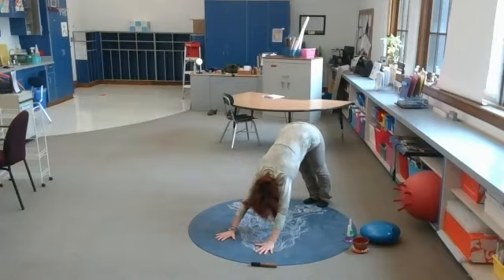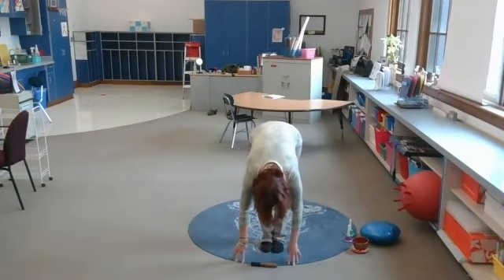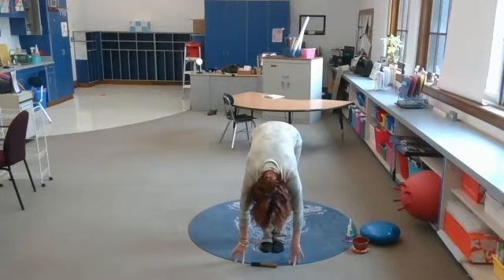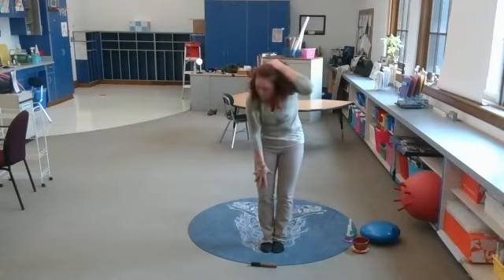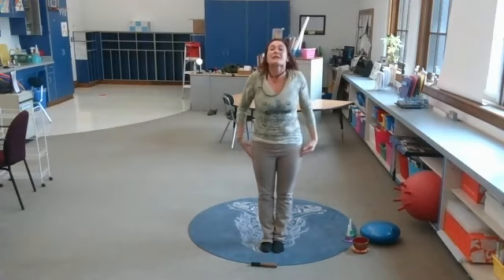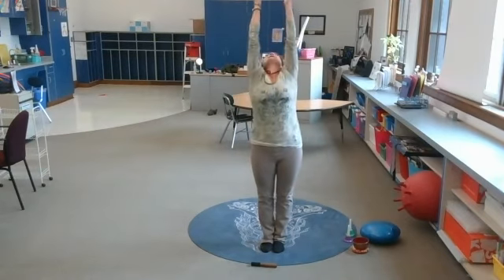Tuck your toes under — down dog, lengthen. Good job. Walk your feet to your hands. Forward fold — two breaths right here. Let go of any stress or tension, just be with your body in this moment. Good — roll it up slow, like you're uncoiling. Shoulders back.